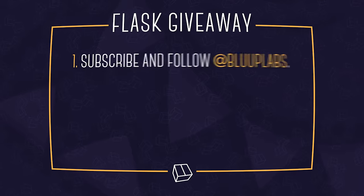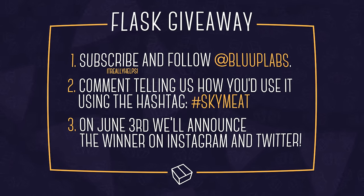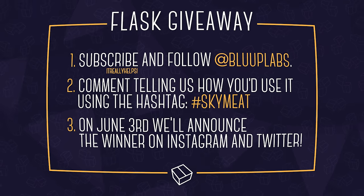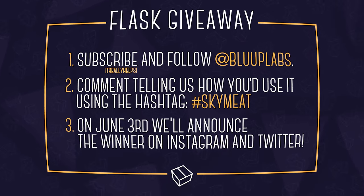For a chance at this one, first follow them on Instagram at Bloop Labs — we'll have a link in the description. Then comment below telling us how you'd use it along with the hashtag SkyMeet. On June 3rd, we'll announce the winner on Instagram and Twitter.